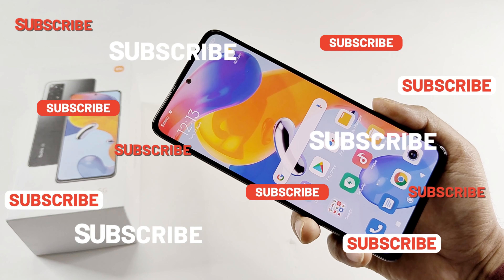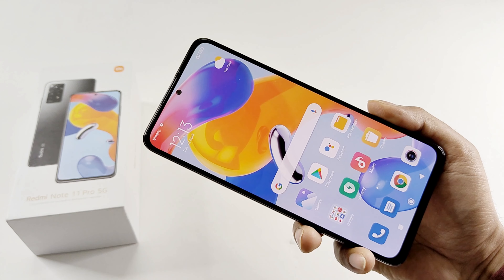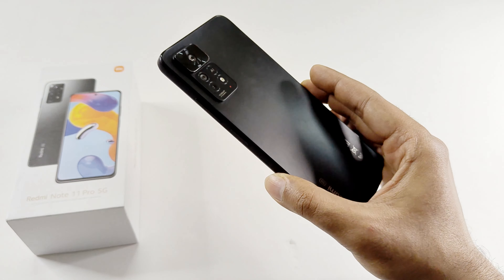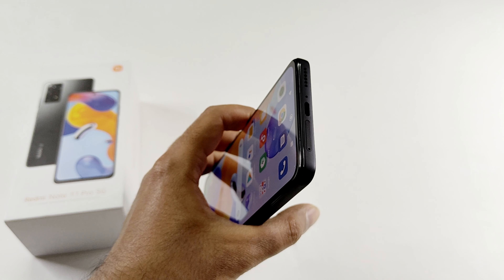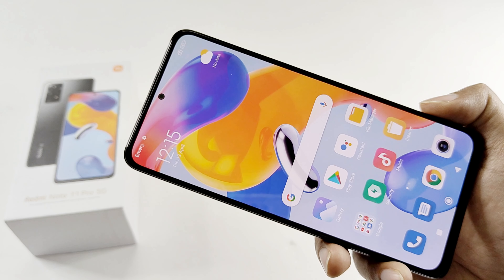At first glance, the Redmi Note 11 Pro 5G is a pretty solid smartphone in its price segment. The design and build quality is quite nice with a good screen-to-body ratio, Gorilla Glass 5 protection, IP53 certification, a beautiful design, a super tiny punch hole, stereo speaker setup, 3.5mm jack, IR blaster, and blazing fast 67 watt charging that you won't find on many smartphones in this price segment. Thanks for watching — if you found it useful give it a thumbs up, share it with your friends, subscribe, and press the bell icon for future uploads.